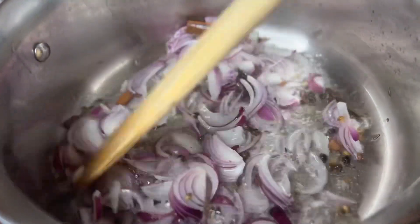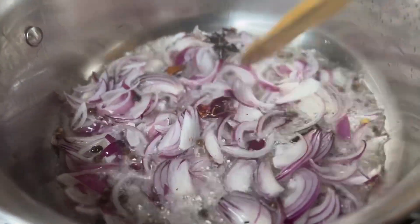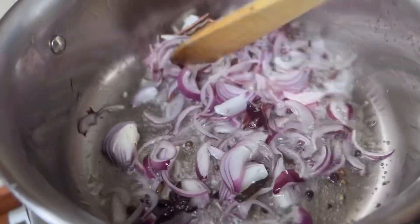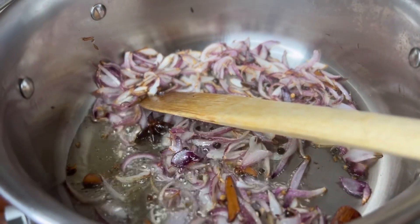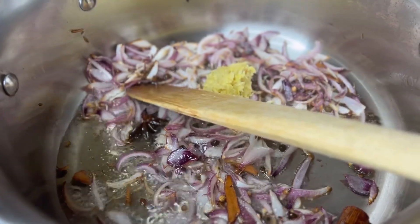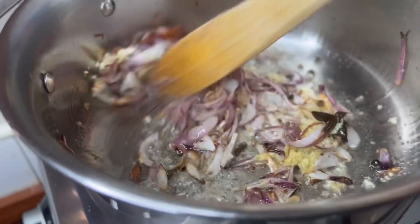I would have used some chili, but I have children and I'm not about to cook three separate meals just to accommodate everyone, so I'll add chili in my own plate. Once the spices are fragrant and nice, add in the chopped onions.